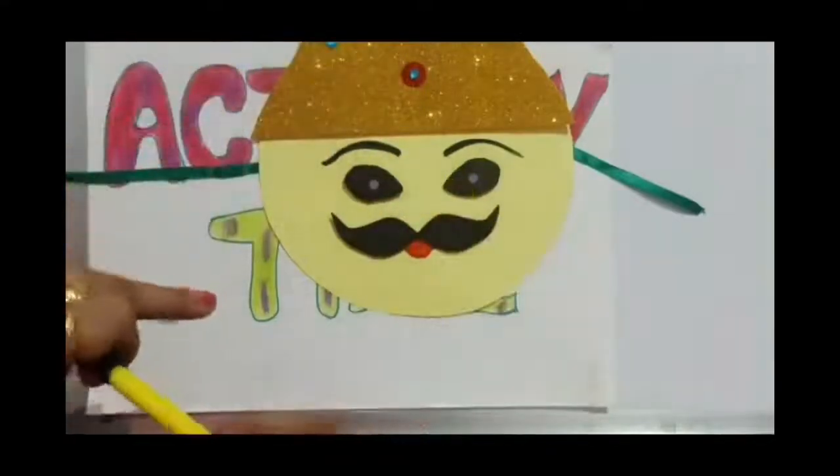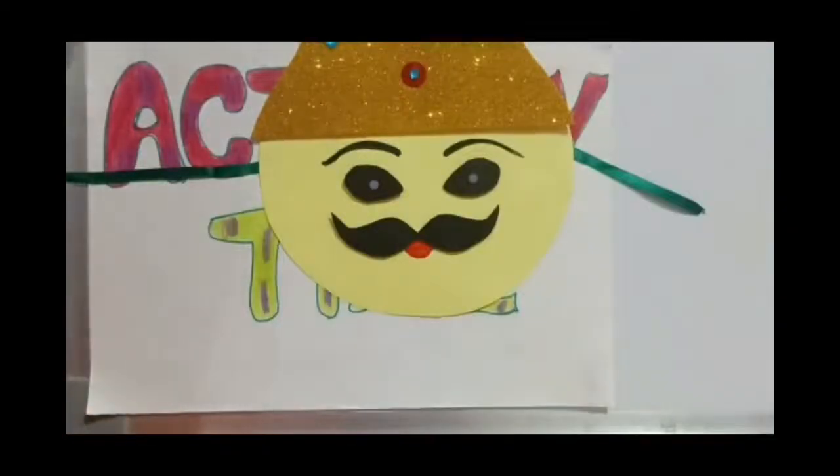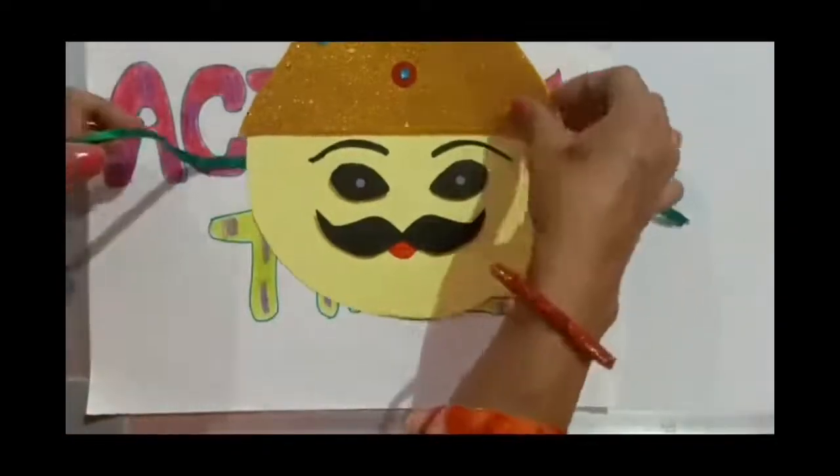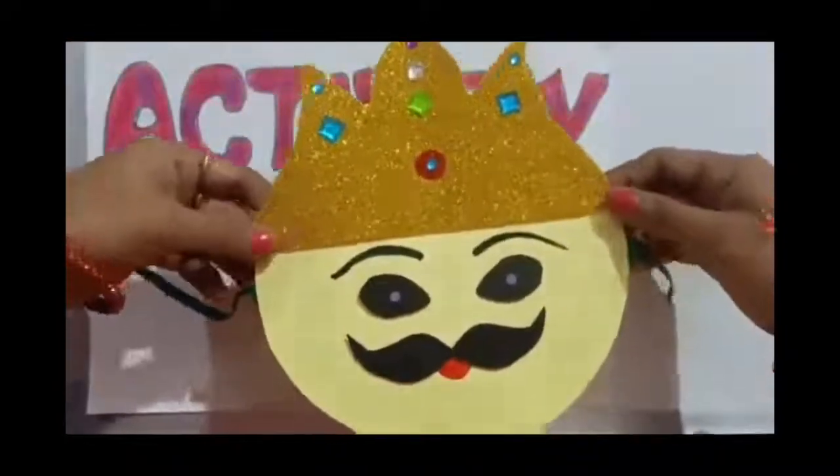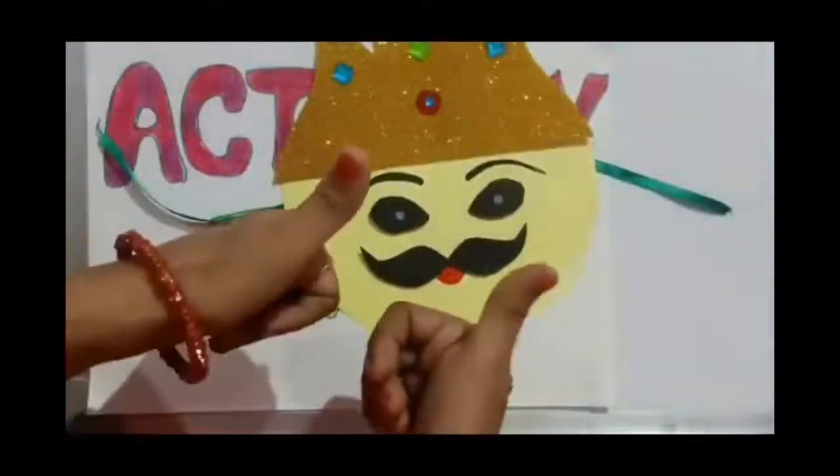Now our mask is ready. Did you enjoy it? Okay, well!